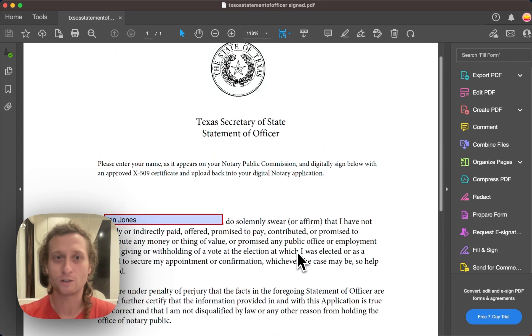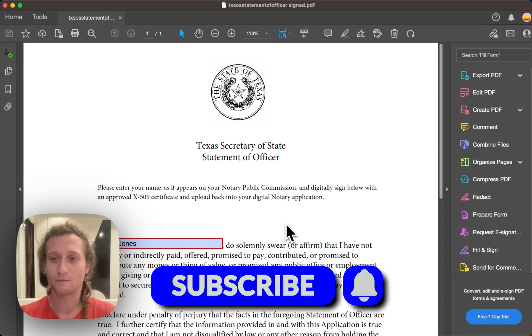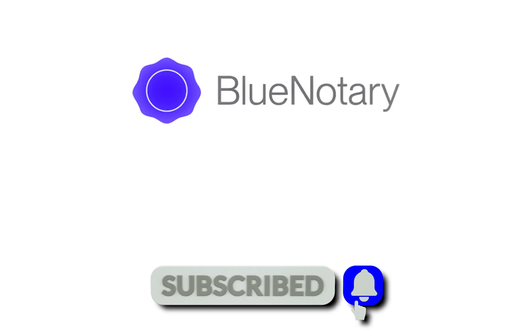And this is useful if you are filling out a Texas Secretary of State statement of Officer form. If you found this tutorial helpful, please follow along, like, and subscribe. We've got more tutorials on the way.